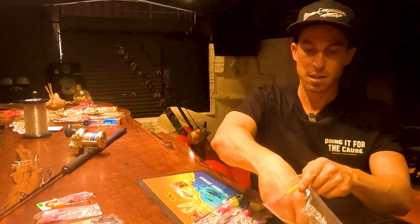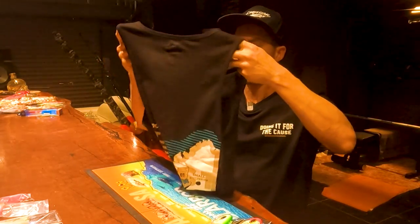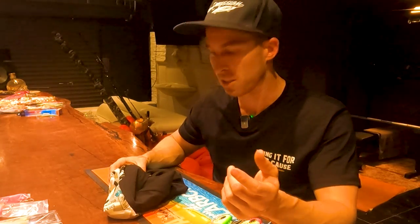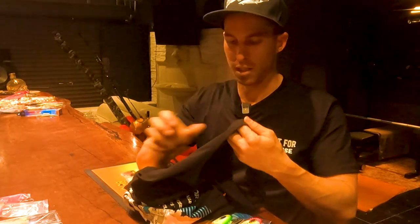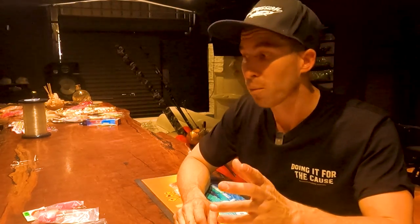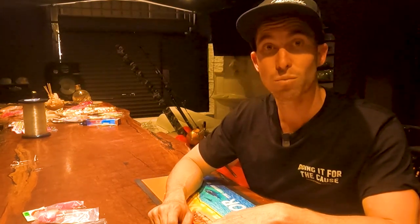I'm wearing this new Omission 'Doing it for the Cause' shirt — I'll drop the link below in the description. 100% of the proceeds go to fighting the new proposed demersal ban and advocating for alternate measures, so buy a few, buy heaps — let's go. That basically wraps it up. I hope you enjoyed the video. If you have any questions about any of the gear or how I'm doing things, drop a comment below and I'll see if I can answer it or maybe make another video about it. See you on the next one.